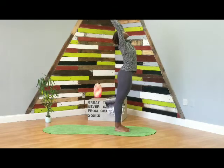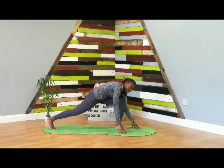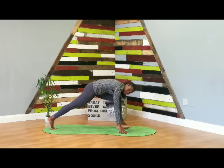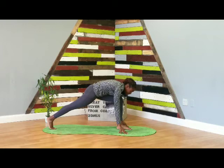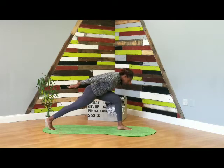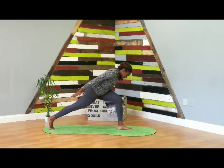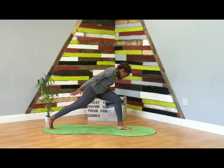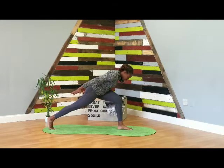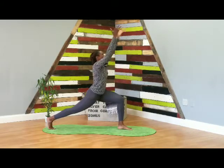Inhale, reach the arms up. Exhale, forward fold, deep bend in the knees, fingertips touch the mat. This time, step your right leg back — right toes are down onto the mat, right heel is up. Come to your left foot at the top, left heel is down, left knee in line with the ankle. From here, reach the arms up and back, palms facing down. Feel the strength in your legs, belly button pulling up towards the spine — you are strong. Breathe, roll the shoulders back, reach the fingertips down, nice and active. Deep breath in, deep breath out.